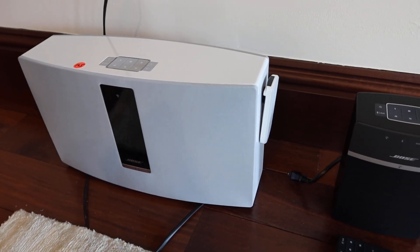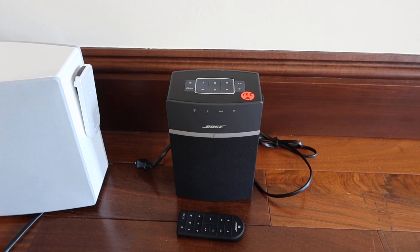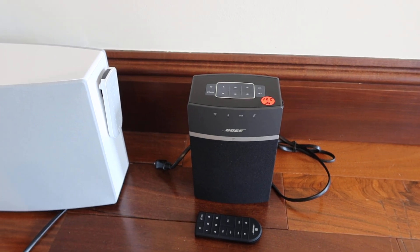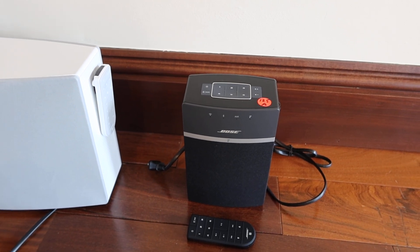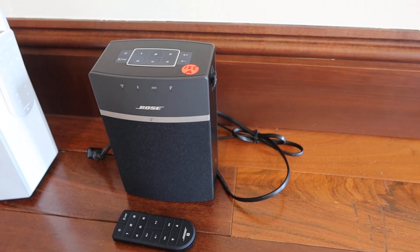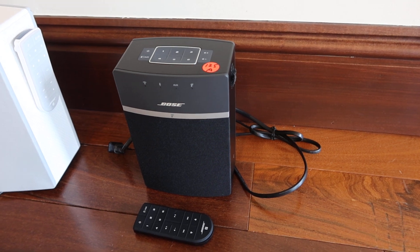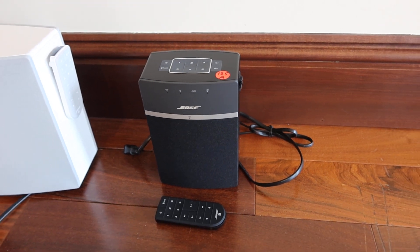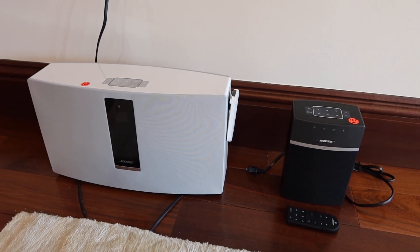It comes with the remote, you can see on the side. Lots 125A and 125B — we have another one downstairs, also a Bose SoundTouch wireless music system. A lot of Bose around here. That also comes with the remote. 125B is also downstairs in the bar. And Mike, I believe we have one in the kitchen too that we have allotted. There you go.